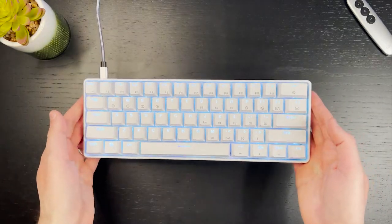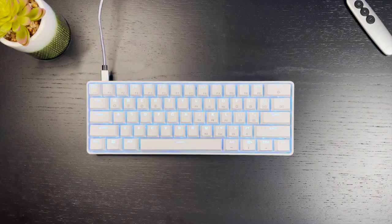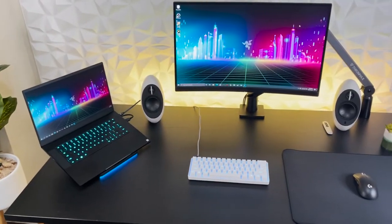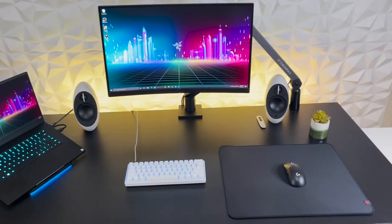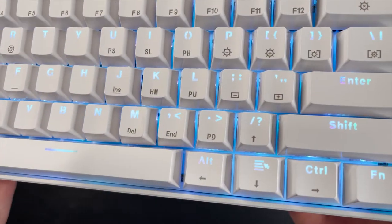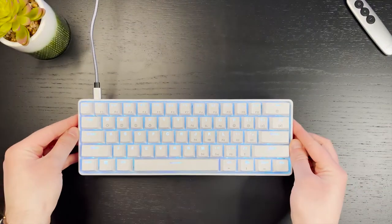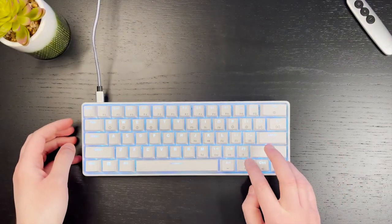This is a 60% keyboard, which is all the trend right now. The compact size factor is excellent for gaming and it gives your setup a more spacious and clean feel. What you give up is the number pad, as well as the dedicated arrow and function keys, but you'll find that the arrow and function keys are printed on top as secondary functions, so you'll have to combine the function key with the key you want.